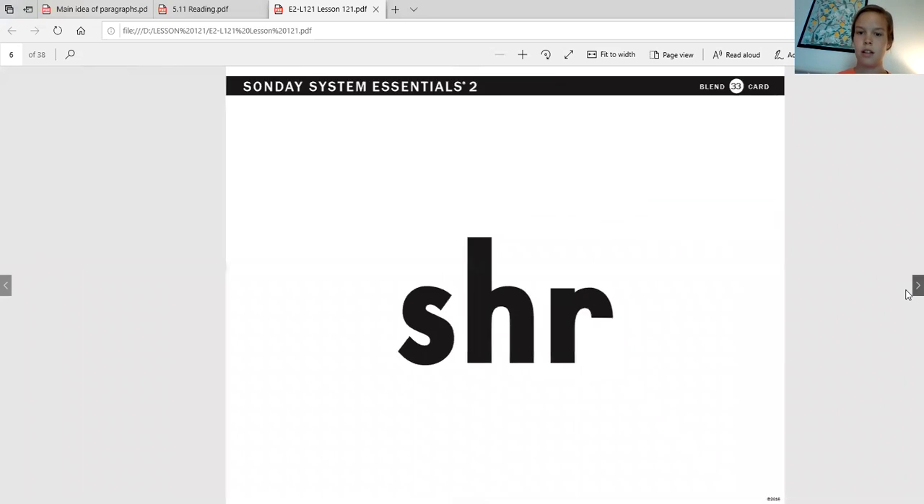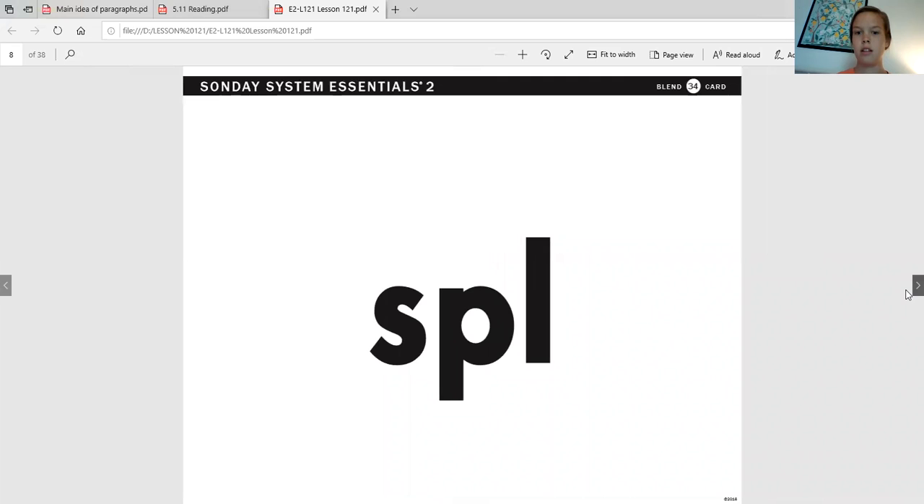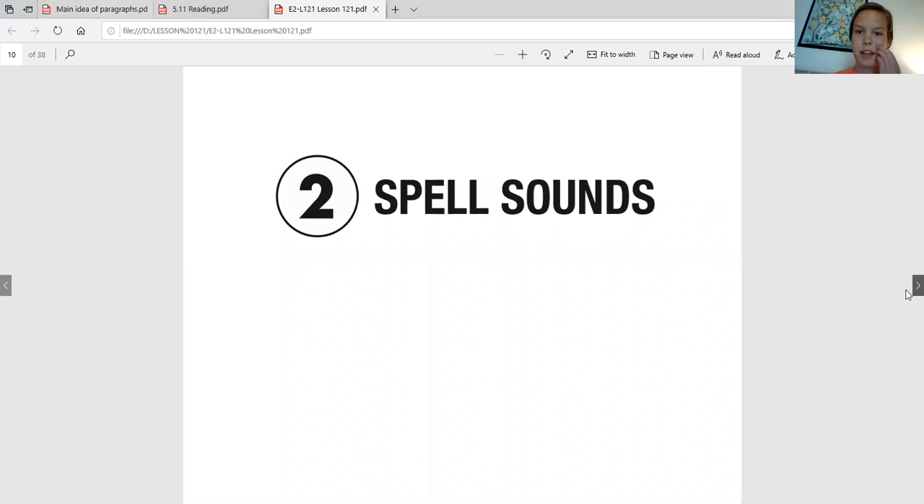Alright, awesome job working on those three-letter blends that we started to review last week. Awesome work. Alright, now I would like for you to get out your pencil because it's time for you to spell some sounds. So I'm going to say the sound, say it back to me, and then you'll write it — just like we've been doing — and then I will also type it up here so that you can see it when we're done.